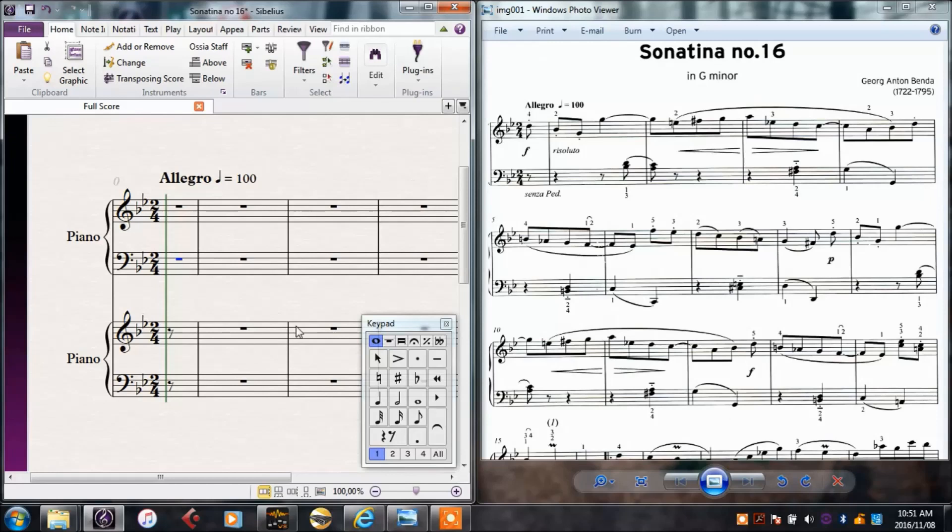I'm just going to change these back to quavers like they should be — that's a little bug that Sibelius has. So I'll start with my first melody here and I'll use the mouse to show you how it works. With nothing selected, I'll click on Quaver, and then I need a D, so I'll take this note and place it as a D.